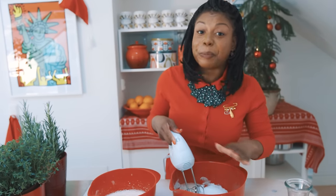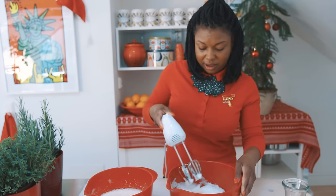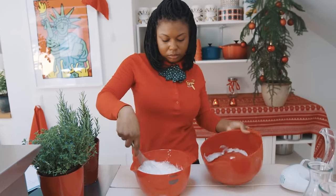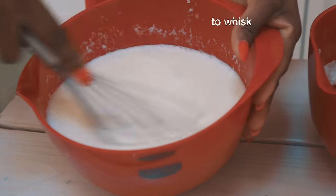That took a while, but it was worth it because this is going to be delicious. All you have to do is mix your egg whites mixture into your egg yolk mixture. Then pour it into a nice pitcher and put it in the fridge.